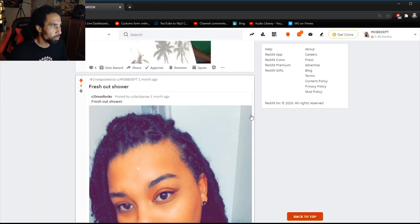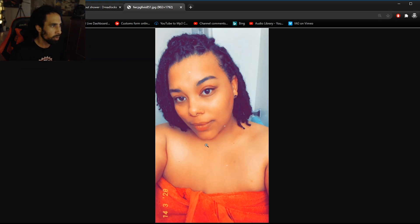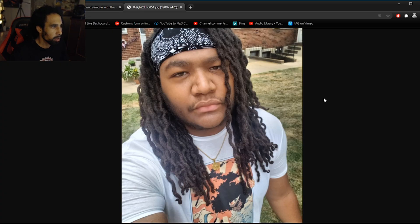This photo came in from a lovely lady — she looks like she's got a fresh retwist going on. Dread Head Samurai with the 45 — these locks are looking pretty dope, crinkled with a fresh braid-out. To achieve this look you have to have your hair braided for a few days and then take it out. Loving the Afro Samurai shirt — I used to watch that show, I was really into the anime.